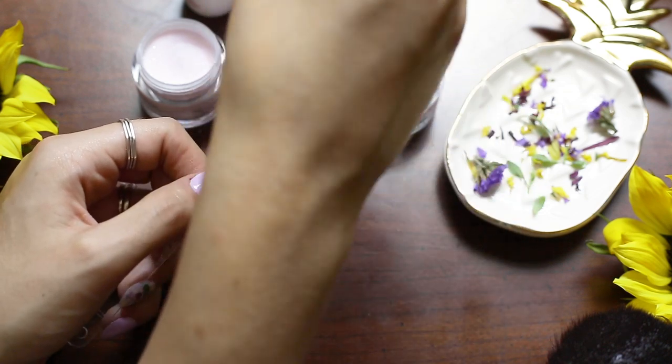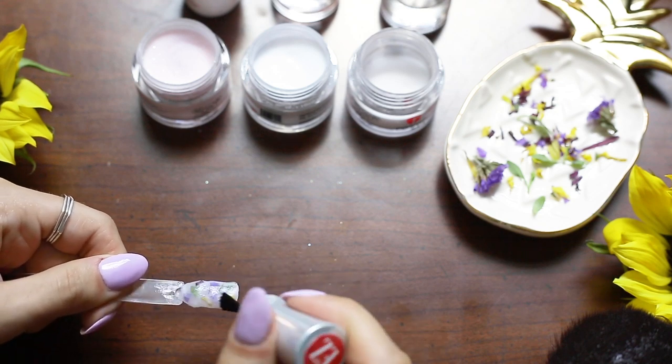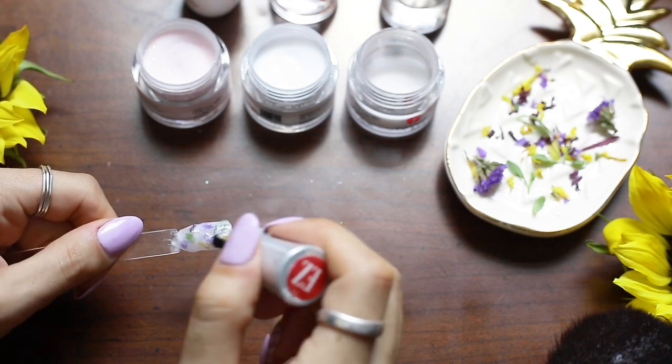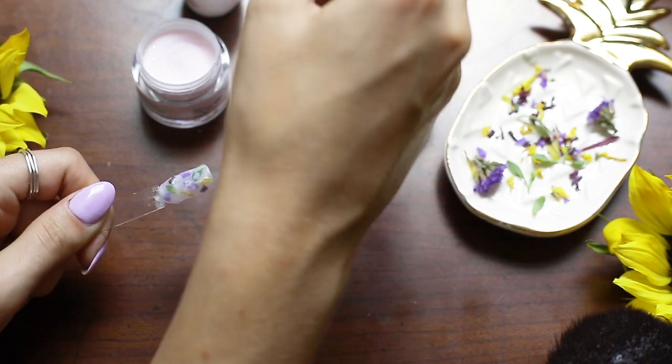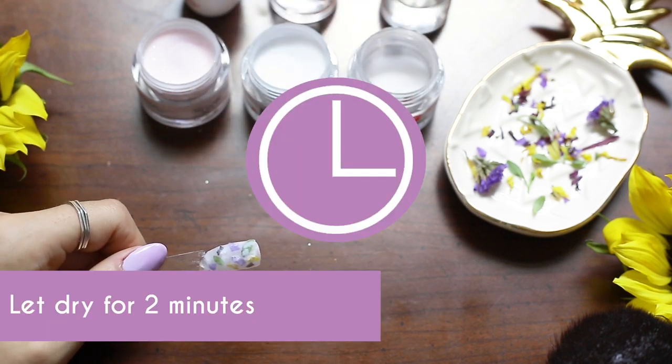Now I'm going to add my activator. You want a pretty good amount of activator just because you want it to go underneath the petals, on top of the petals, and just saturate it. I'm going to let that dry for two minutes.